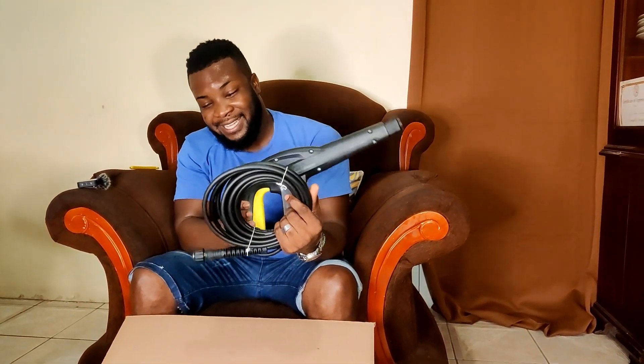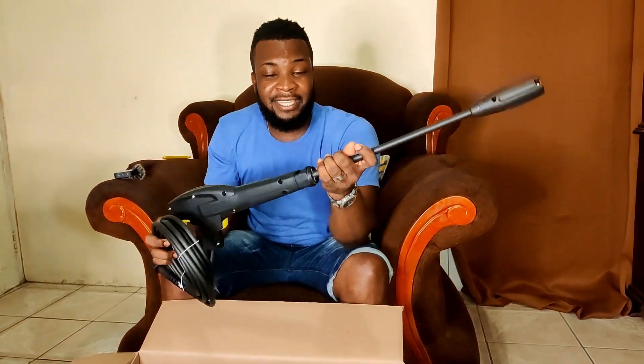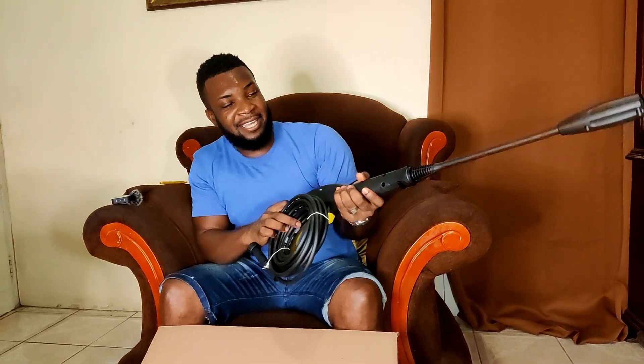You have a trigger, you have your hose to attach, and we can choose to attach the nozzle to this. Lock it in like that and now we can spray away.